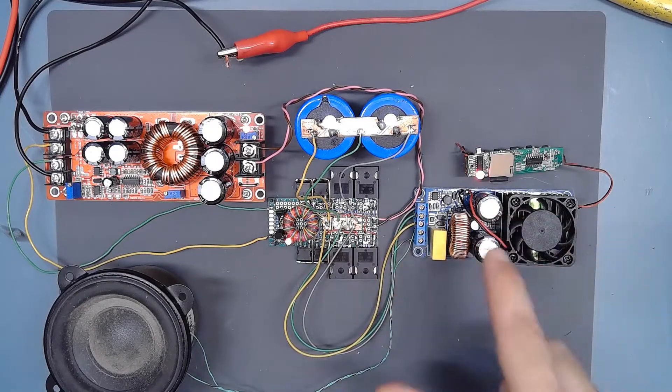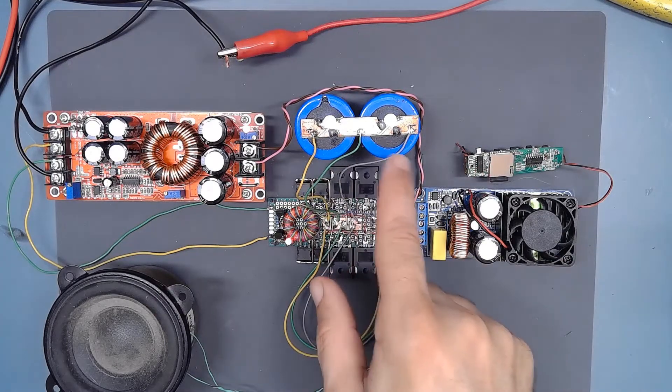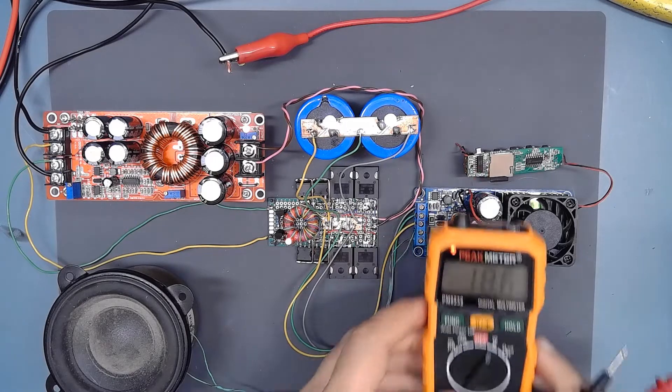Hello YouTube. My last video was about connecting this class D amplifier to this splitter. This splitter was connected to a capacitor bank, and the purpose was to build a symmetrical voltage from one DC boost converter power supply. I wanted to test it with a class D amplifier, and despite the fact my splitter worked very nicely...